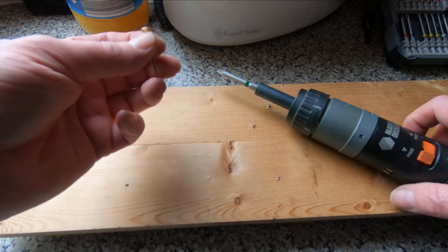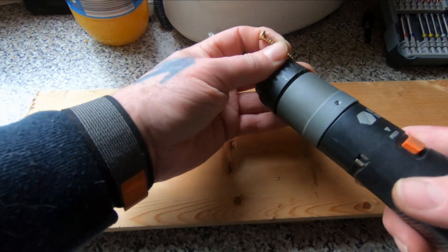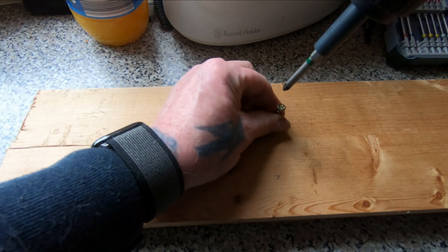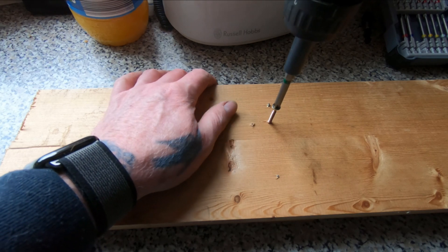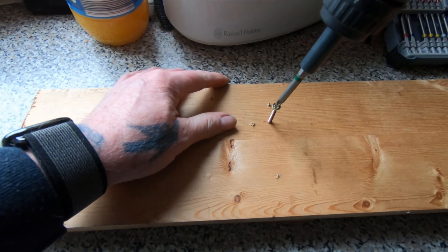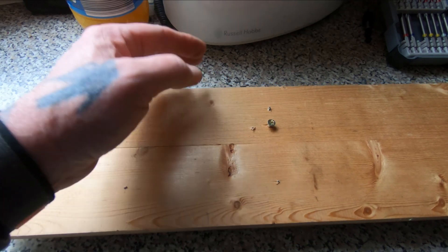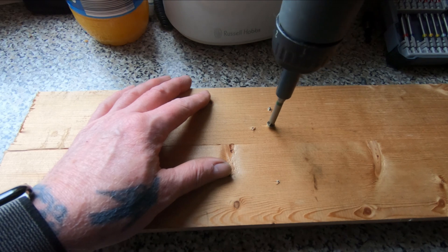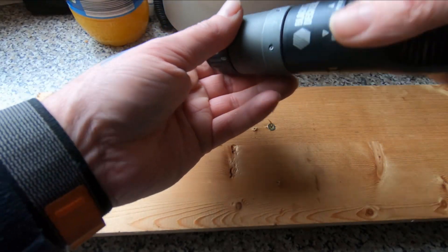We've got a bit of scrap wood and a screw, and we've got the clutch set to its least setting, so it should slip. If we turn it up to about number four we've got it entirely and it starts slipping, but if we turn it up all the way it should take the screw all the way in. It's quite a powerful motor in it actually. Let's drive it back out.